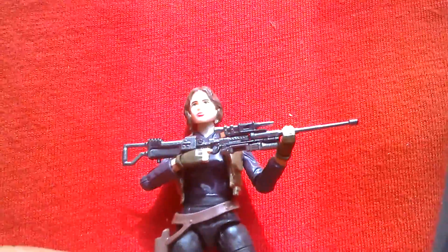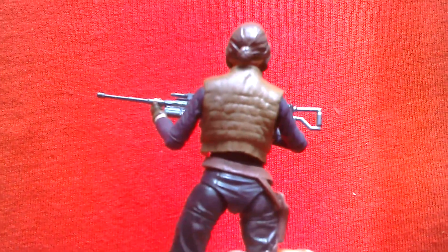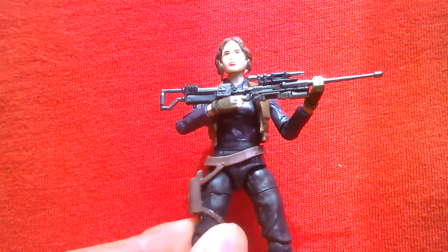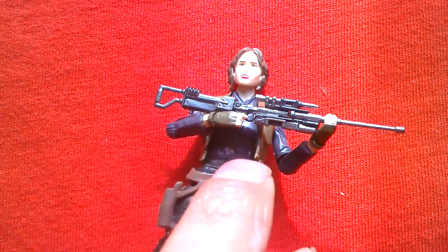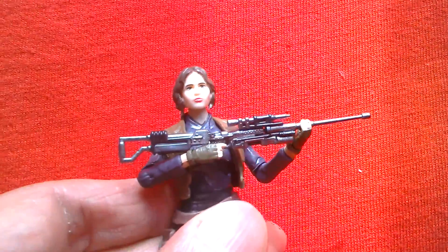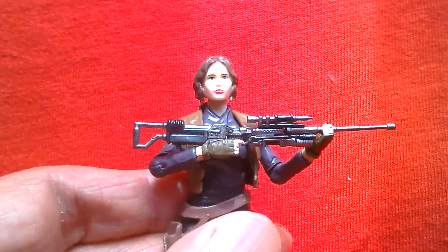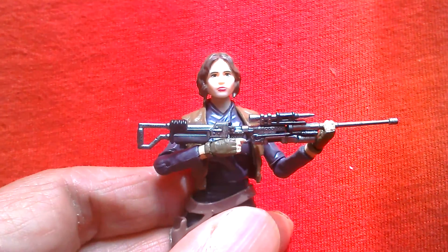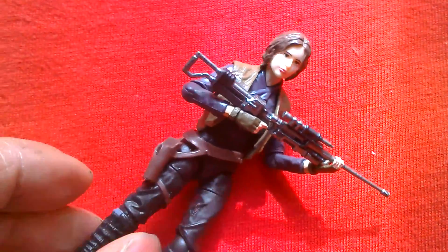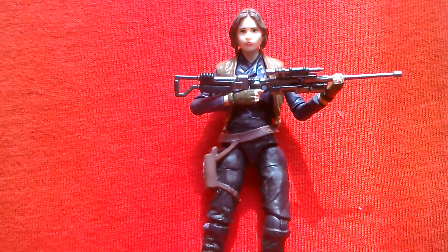Overall it's a really good figure. The jacket looks nice. I'm not sure she uses the long rifle — I think it was someone else who used the long sniper rifle — but it's still good that they've included this. The head sculpt's not bad. Sergeant Jyn Erso, Black Series 3.75 — cool figure.